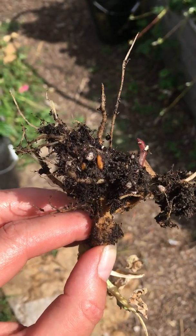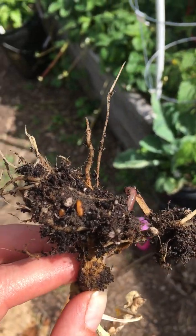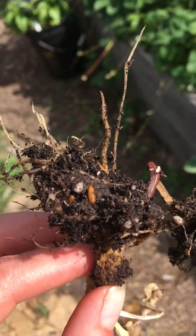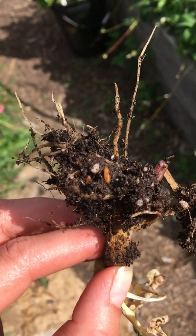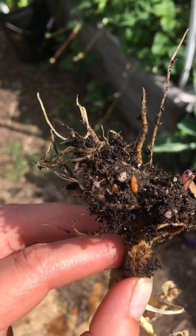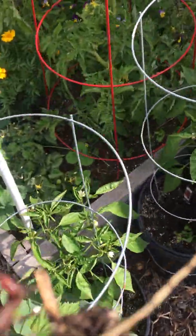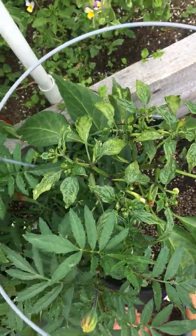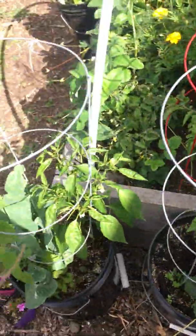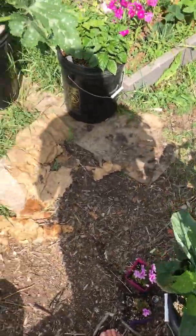Hi homesteaders, I've been struggling with some plant issues — especially my broccoli and cauliflower, they do awful often. And now I'm having trouble with specifically this pepper plant right here outside. The pepper plants in the greenhouse are fine, but anyways...